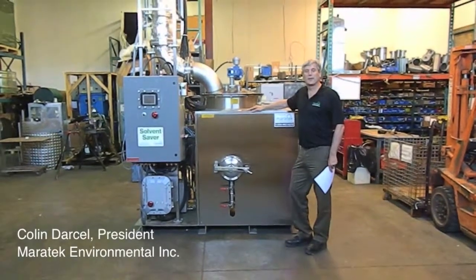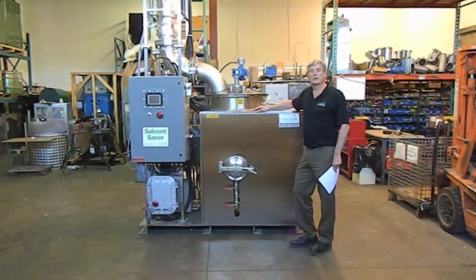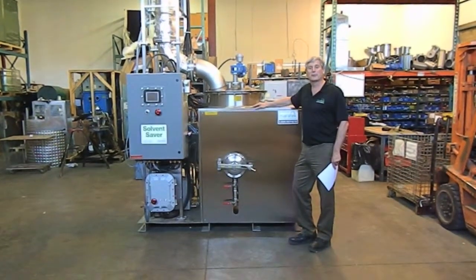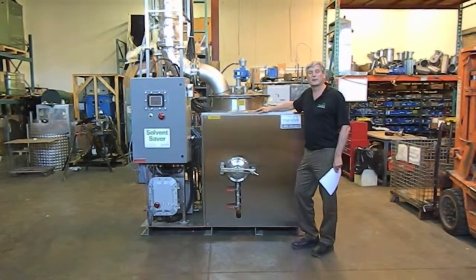Hi, my name is Colin Darcel. I'm the president of Maritech Environmental. We're the manufacturer of off-the-shelf solvent recyclers and also custom engineered and fractional distillation recycling systems.